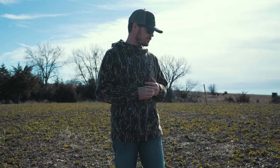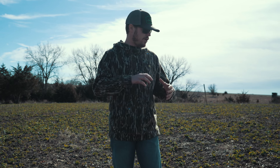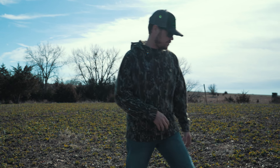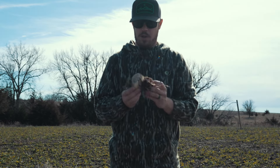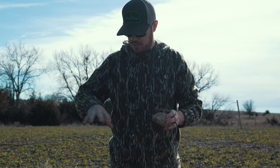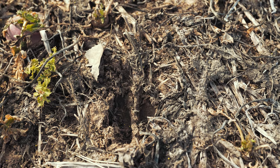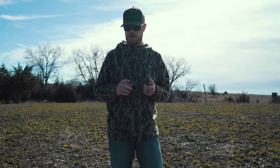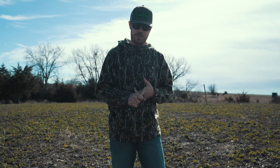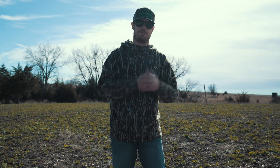I love frost seeding into turnip plots and radishes because the way those big bulbs — like we have right here, this one's actually been eaten a little bit — the way these big bulbs work, they're making a lot of little crevices out here in this plot, in the dirt, for those tiny clover seeds to fall down into. So those are kind of the three main things you're wanting: a little bit of open soil, good seed-to-soil contact, some moisture, and that freezing and thawing effect.